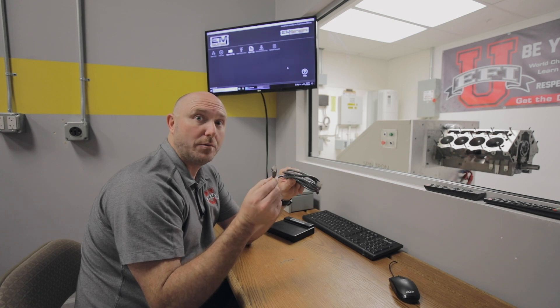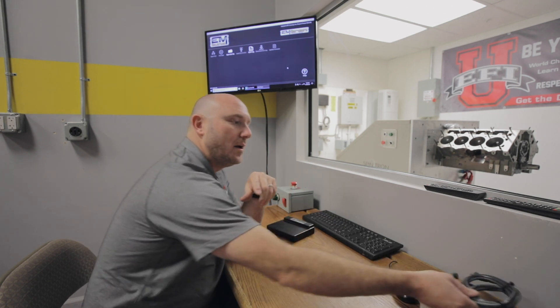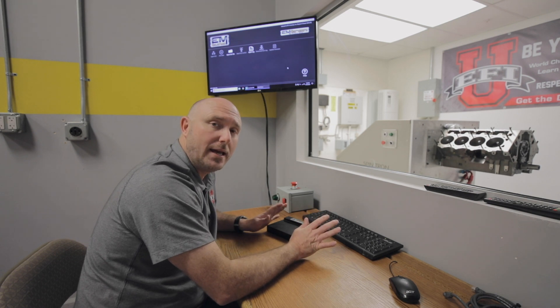This is a Cat5 Ethernet cable, like what you might have at home for your computer internet or cable TV or something like that, but it uses the TCP/IP internet protocol. So in order for you to get your Emtron to talk to your computer, you just gotta jump through a couple small hoops right at the beginning and get it all set up, and then it'll never have problems for you again.